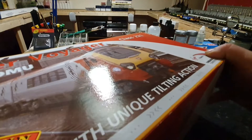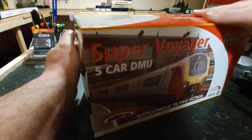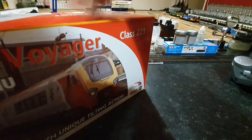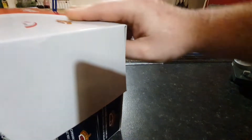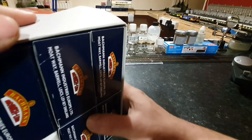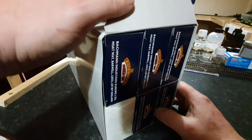Without further ado, let's get the box open and let's get it out. As it says, it is a five car unit. And as you are about to see, it comes in six boxes.